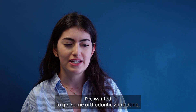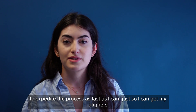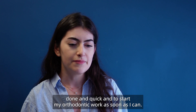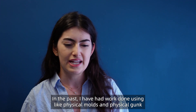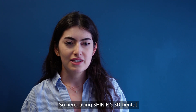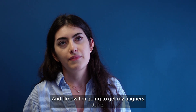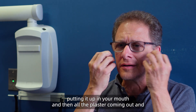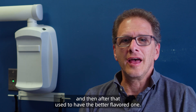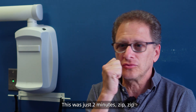Recently, I've wanted to get some orthodontic work done. I've been shopping around at different offices trying to find the best price point and to expedite the process so I can get my aligners done quickly. In the past, I've had work done using physical molds and physical gunk that I really didn't enjoy — it was super nauseating. Using Shining 3D dental materials, we were able to get the physical impression done super easy and super fast, and I know I'm going to get my aligners tomorrow. I did many impressions in my life — putting the thing up in your mouth and all the plaster coming out. This was just two minutes, zip zip, and you got the whole thing.